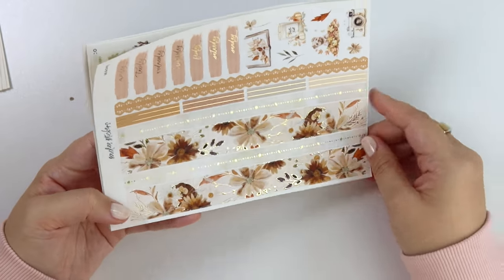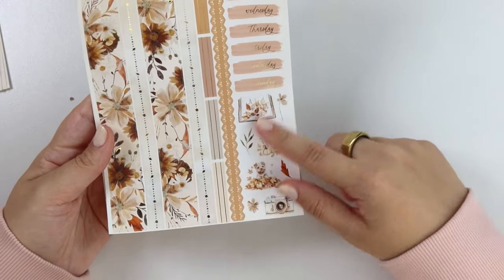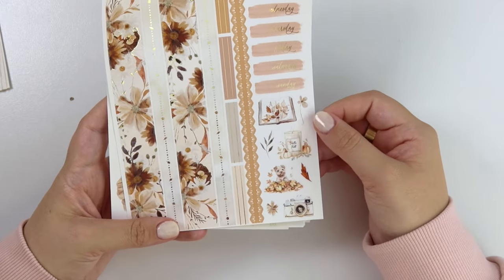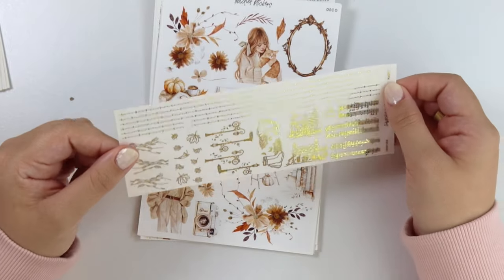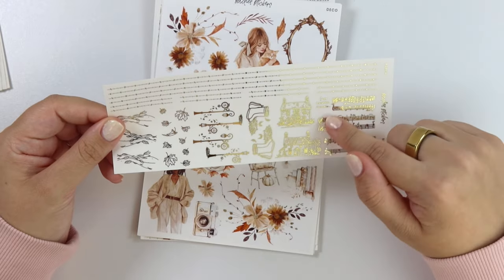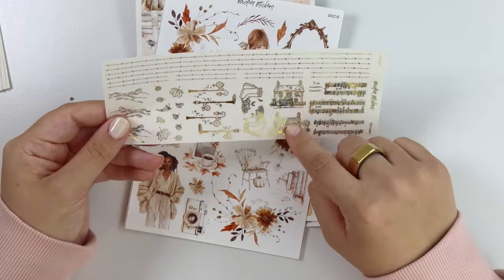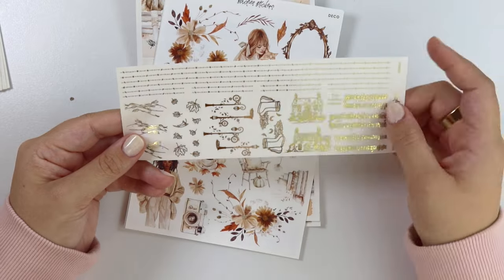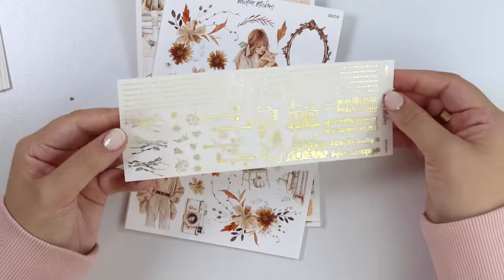Here is the bottom washi — so pretty. The dotted leaves pattern matches the headers. You have your date covers. And then your deco here: we have this really cute puppy in a pile of leaves, a camera, this candle, and then a book. Here is the foil add-on. We have that same dotted leaf washi and dividers. Some music pieces because that one pull box had some music in it. Little cottages, two pairs of boots with a pumpkin next to it and some leaves. More of those street lamps. Some of those leaves in the wind, and then some individual leaves as well.